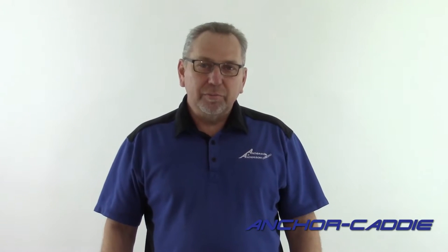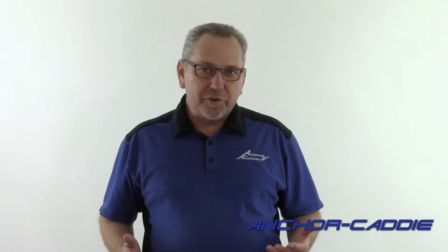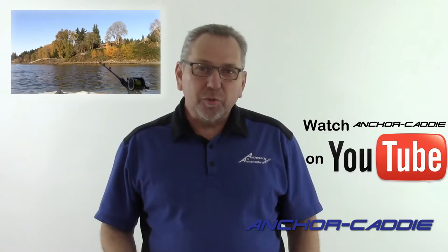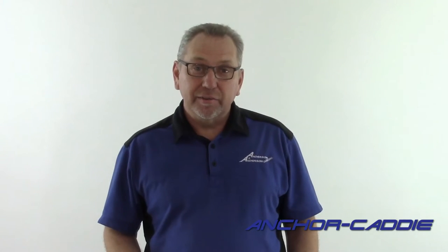In the last episodes, we got you up to this point. If you missed any of those episodes or want to watch them, go to the Anchor Caddy YouTube channel or click on the link here. In this episode, we're going to show you actual footage of the bite. We're also going to include some underwater footage of sturgeon behavior, compliments of Alan Best at Northwest Marine Solutions. Thanks, Alan. So let's get started.